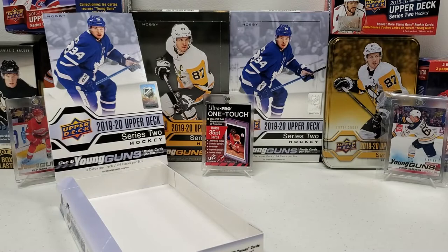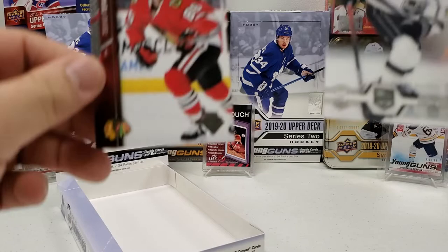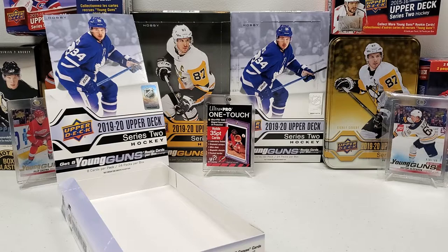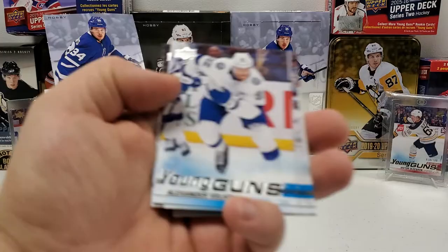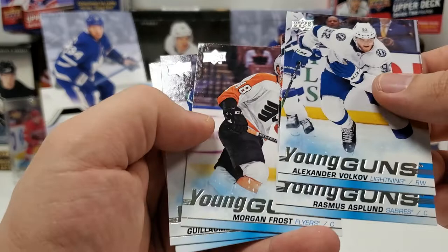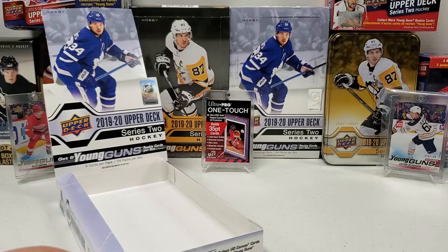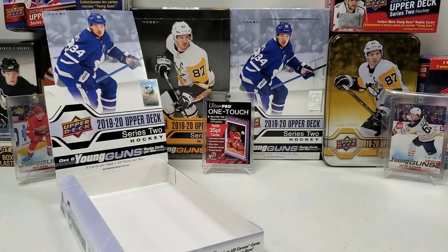So guys, the two unique cards we pulled: the clear-cut acetate of Adrian Kempe and the one-of-one of Teuvo Teravainen from 15-16 Series 2. Our Young Guns: Alexander Volkoff, Rasmus Asplund, Morgan Frost — that's probably one of the better ones — Guim Brisbois, Sam Lafferty — that's a good one for my PC — Trent Frederick. And the bonus Young Gun was the Canvas Young Gun of Cody Glass. All in all, not a terrible box — not the best, but definitely not terrible.